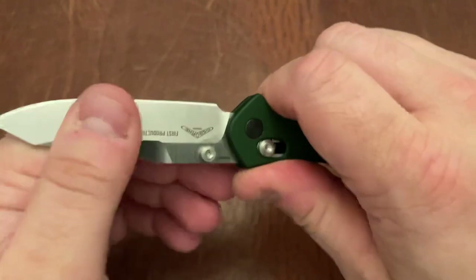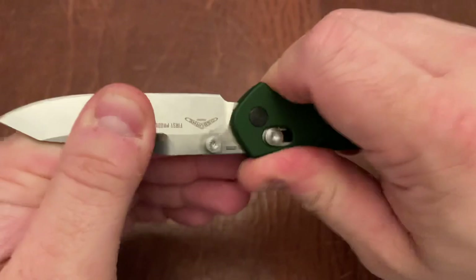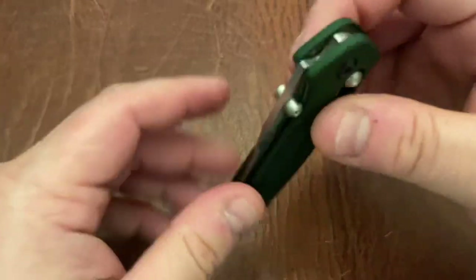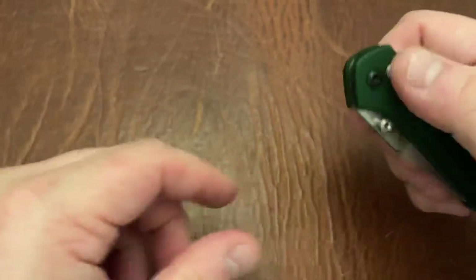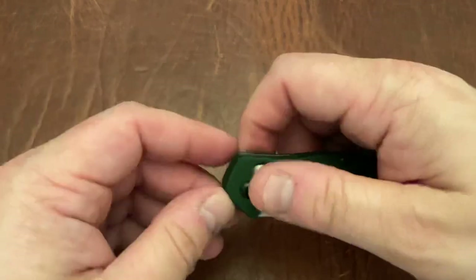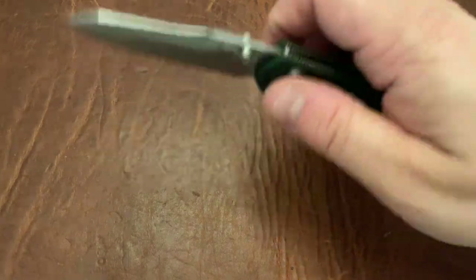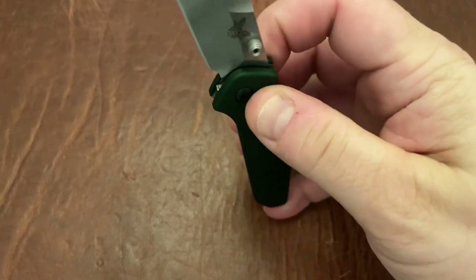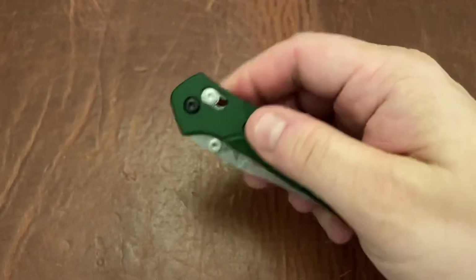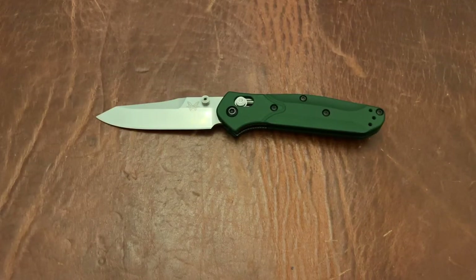This has great action, just like any other Benchmade. Really zero up-and-down play and no real side-to-side play either, which is great, because I know that's an issue on some Benchmades with the Axis lock — and really any Axis-style lock these days, now that the patent's expired. The action on this is great, and even with no blade play it really drops shut, just like any other Axis lock knife, which is really nice.